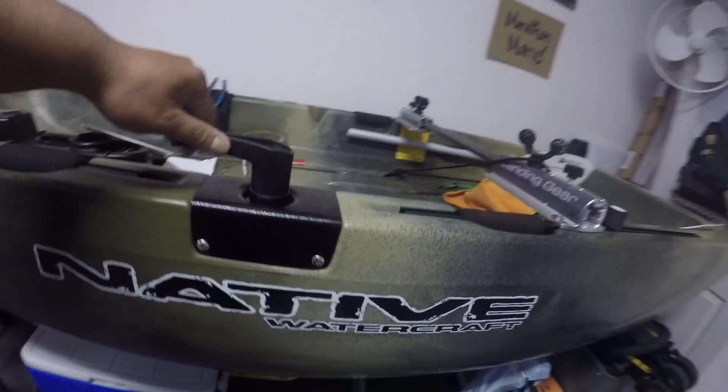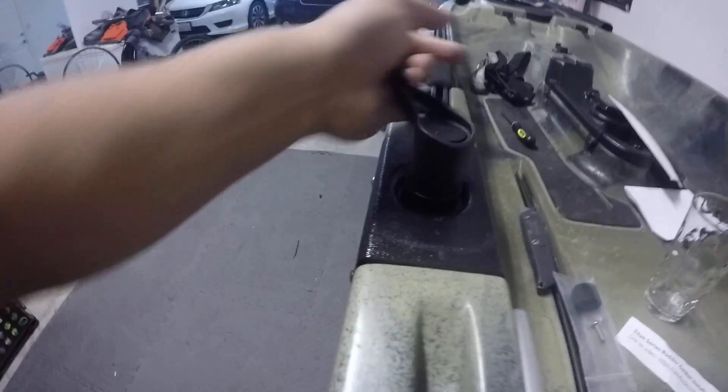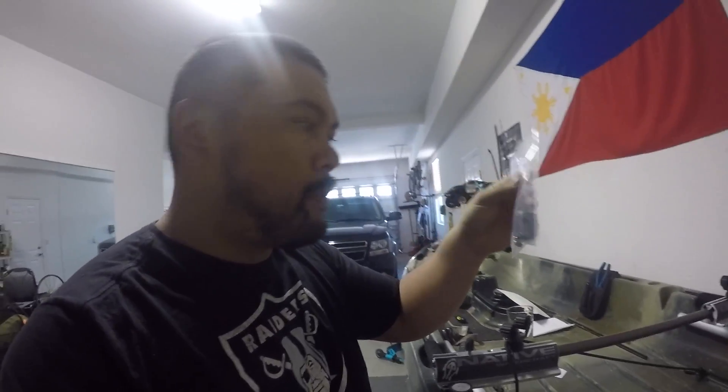Here goes my glass of water — pouring it in. I'm going to move this rudder around, breaking it in slowly. Still moving it around... and not a single drop of water. Completely dry. It looks like that fix actually did it. I used two gaskets, not one.